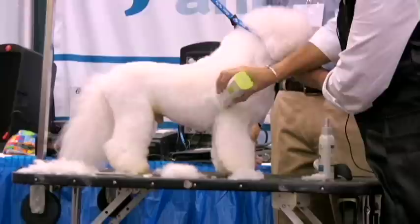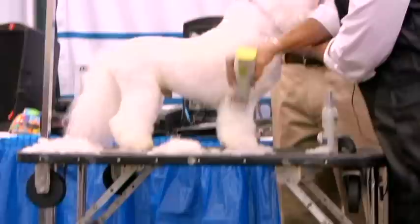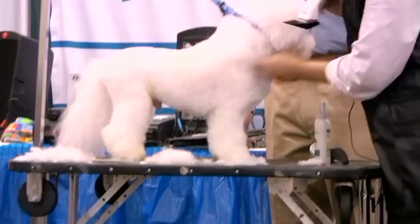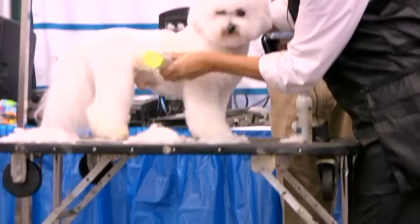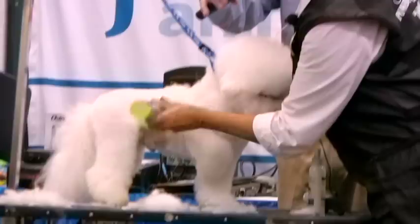Then I'm going to go straight down the leg because I want to have a nice parallel line. His chest is to his elbow so he doesn't need any extra hair down there. I'm pulling the skin up tight and that helps me get a nice clean area under his chest.